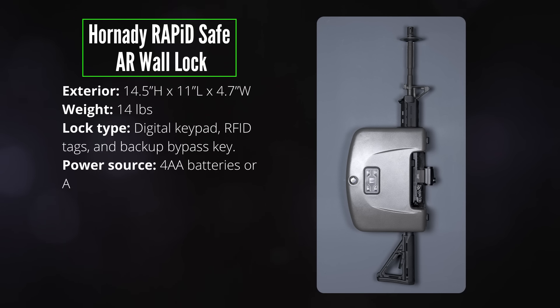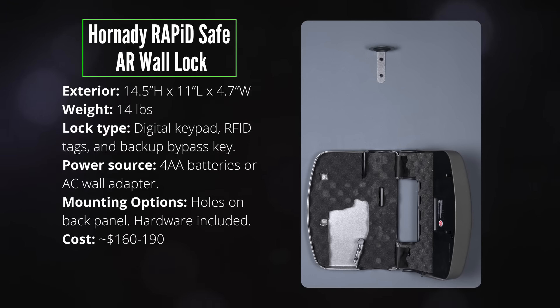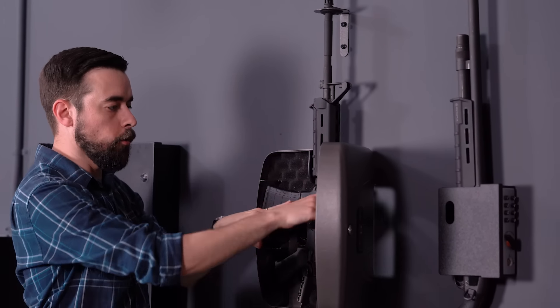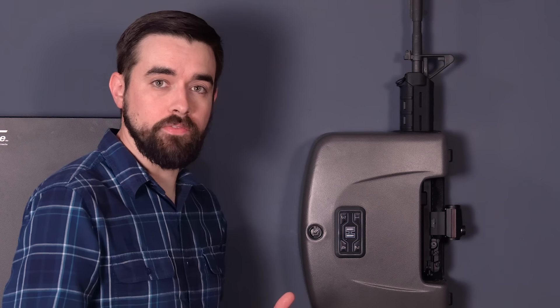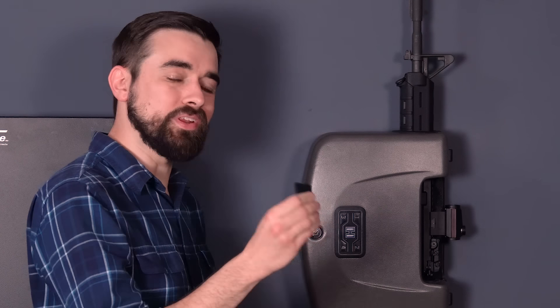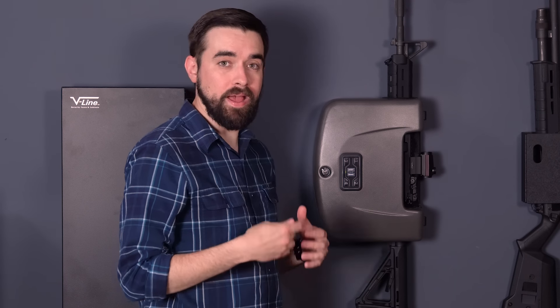Next is the Hornady Rapid Safe AR Wall Lock — it's more like a lockable gun rack than an actual safe. It's designed specifically to fit standard AR-15 or larger AR-10 style rifles, and there's a version for shotguns too. The grip rests on a block, another block goes in the ejection port, and there's an opening for your optic. When the door is shut, a muzzle ring up top prevents using the barrel as a pry bar. It can be opened with a numeric code, an RFID tag, or a bypass key. The keypad is preferable to a biometric reader, but I still don't trust the long-term reliability of cheap consumer electronics.